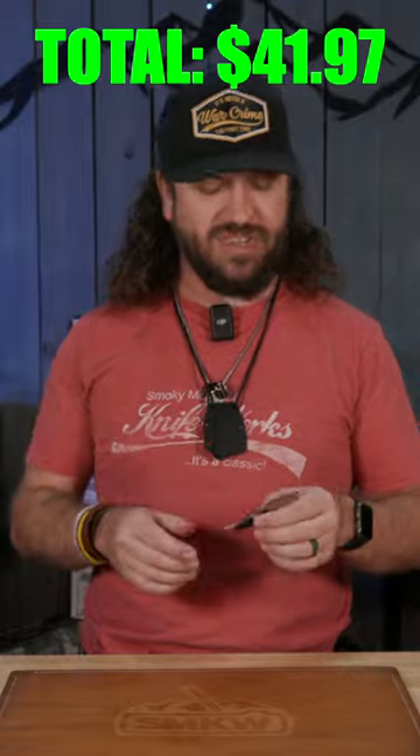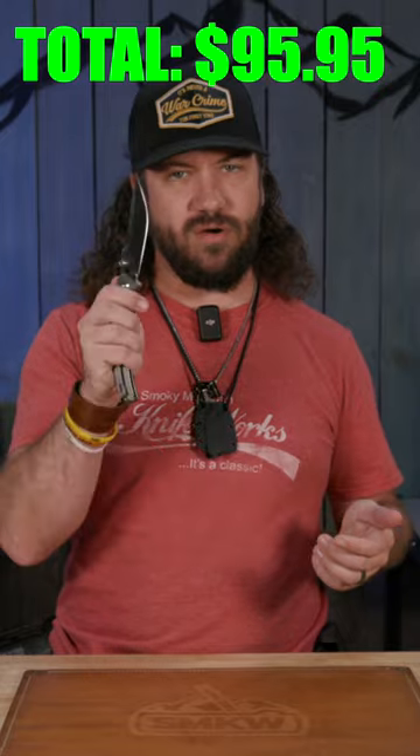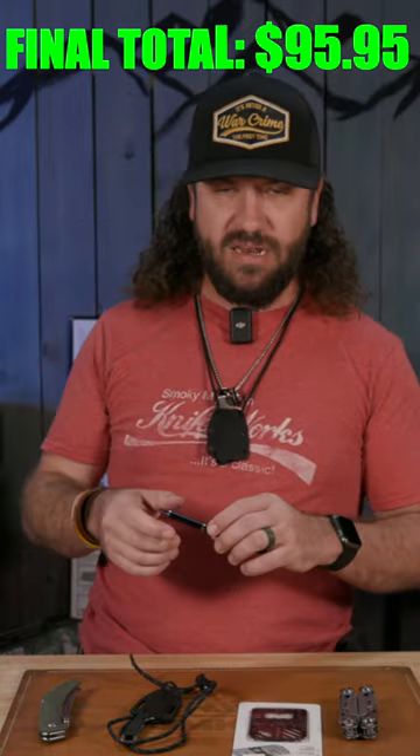Coming in at just $23.99, that is our Kershaw Brace right here. The NightTorch at under 30 bucks — $29.99. That brings us in at $95.95 right there.